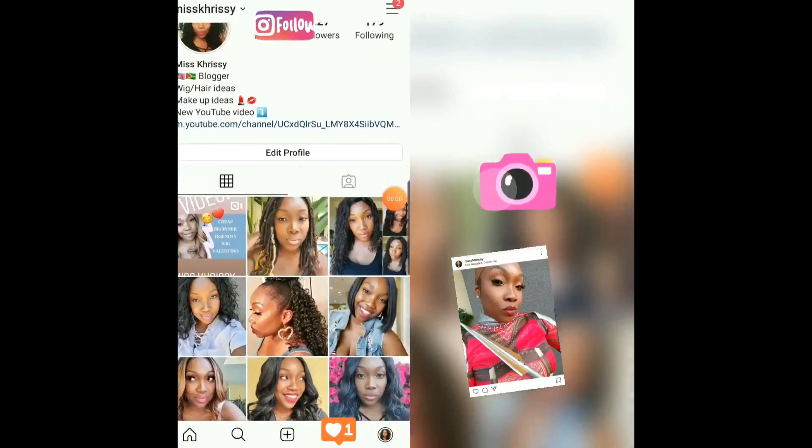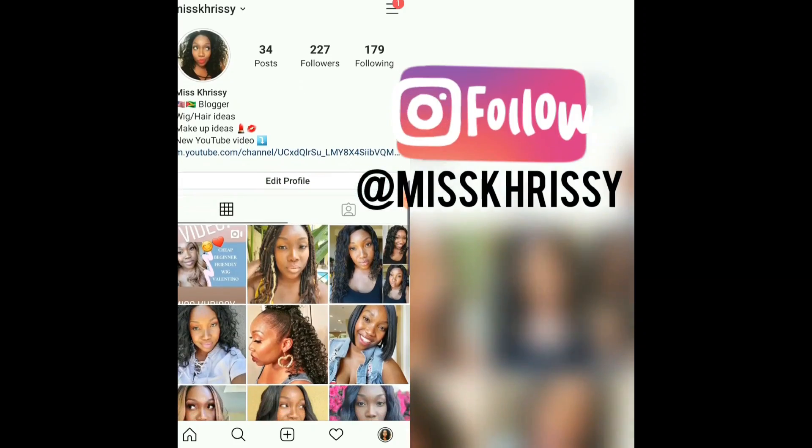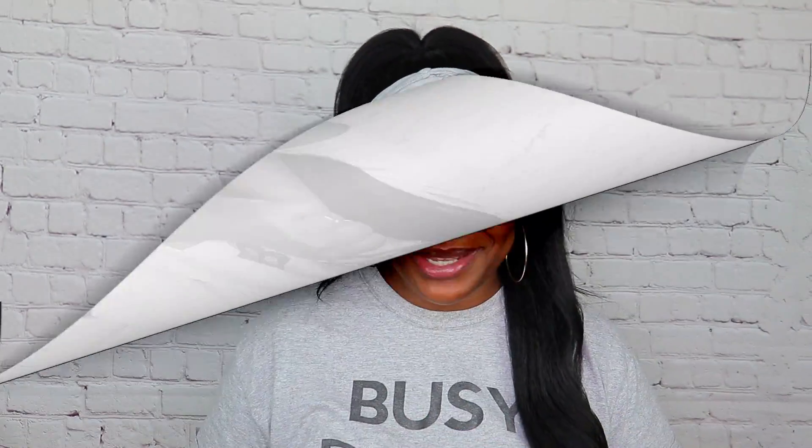Hey guys, welcome back to my channel! I'm your girl Miss Chrissy, Christina with a K. Hey, how you doing, how you feeling? I'm coming to you with no makeup on today. This is a video on some more headbands. I wanted to do a video on some affordable headband options and also to show you how you don't really need to beat your whole face to make it look right.